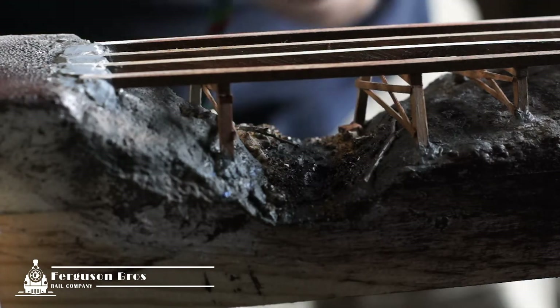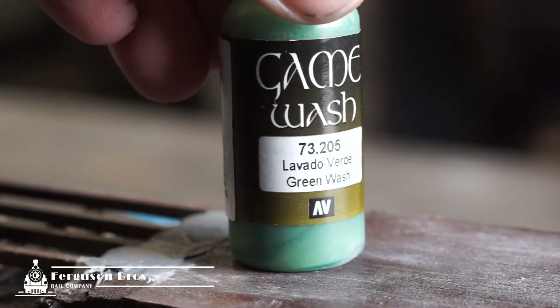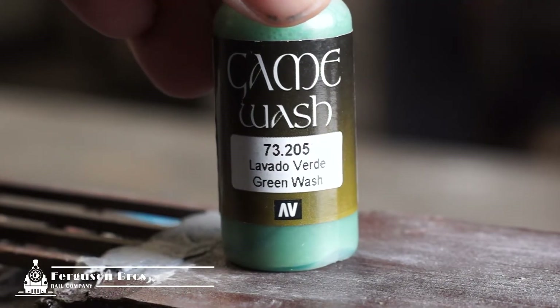After that dries, I airbrush the submerged elements before adding a green wash over everything. All I want are murky shapes under the semi-opaque water.